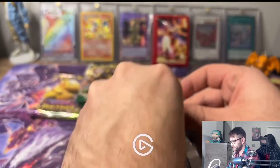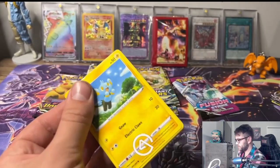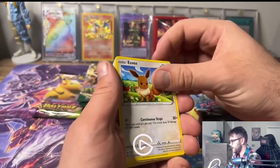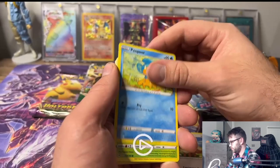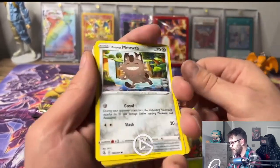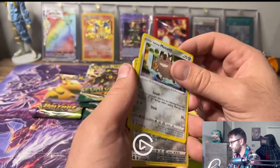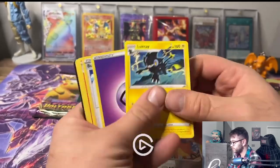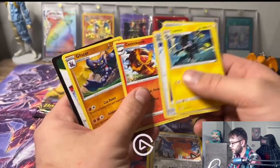We got a Shinx, an Eevee - love Eevee - and a Meowth. I hate the look of these Meowth. Another Eevee, and we got nothing in that pack. Luxray is a cool card though.